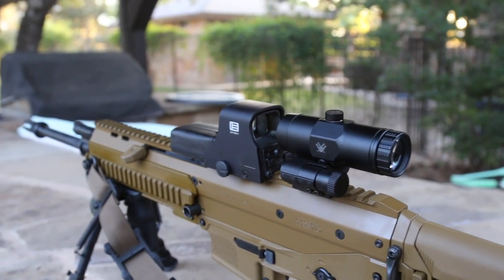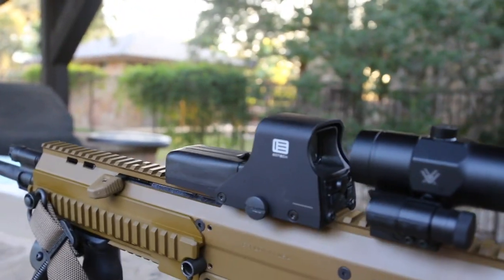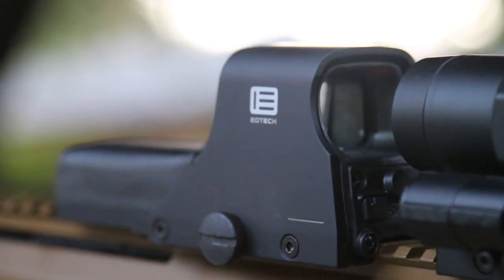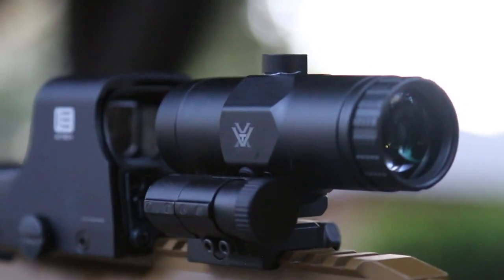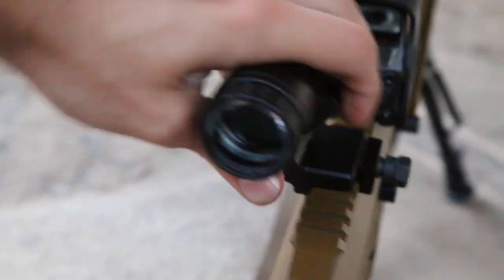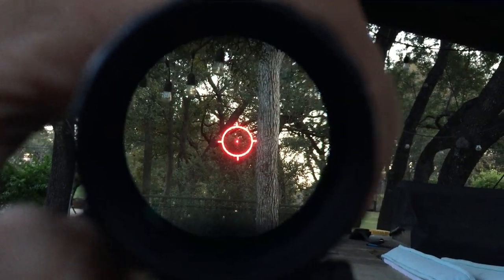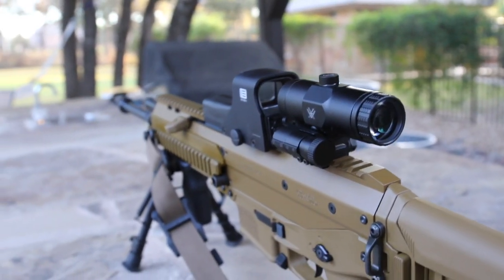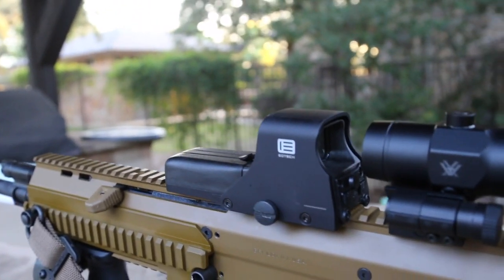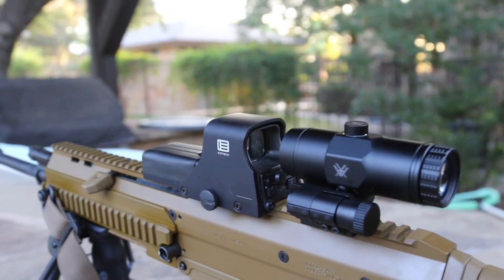Hey guys, Brandon here with Texas Plinking doing another optics review. This is an optic you may have seen before if you're familiar with the channel — this is an EOTech 512A65. And I haven't shown this on the channel yet, but this is a Vortex 3x magnifier, the VMX-3T. I was going to make two individual videos but I'll just go more in depth and review both of them here, running through specs and sharing my impressions.